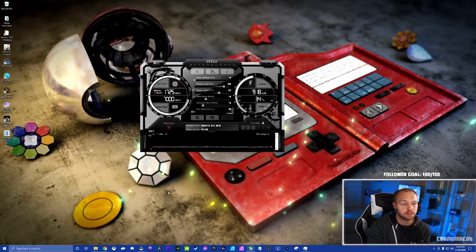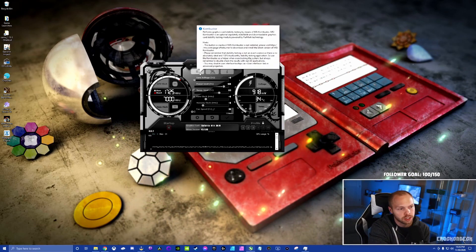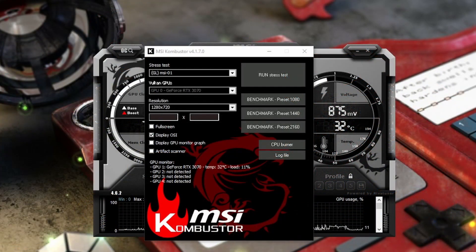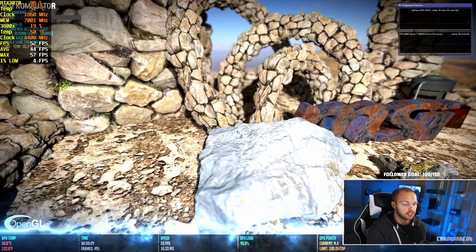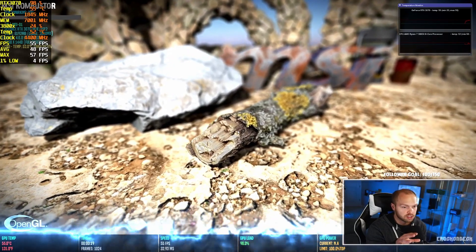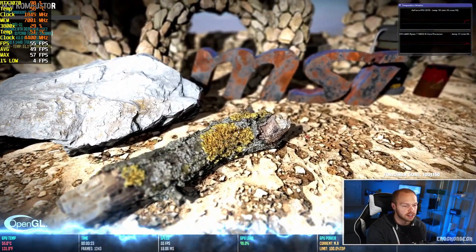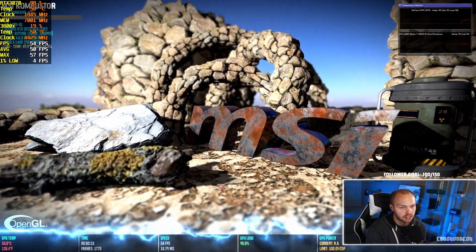You want to know your baseline so you can measure how much performance you actually gain from the overclock. In the top left corner of Afterburner you'll see a 'K' for Kombustor — click it and the software will pop up. You can benchmark at 1080p, 1440p, or 4K. I game in 1440p so I'll run the 1440p test. At the end of the test you'll get an overall score with a frame rate — that's your baseline. This stress test renders detailed graphics to really push your card at its current settings.